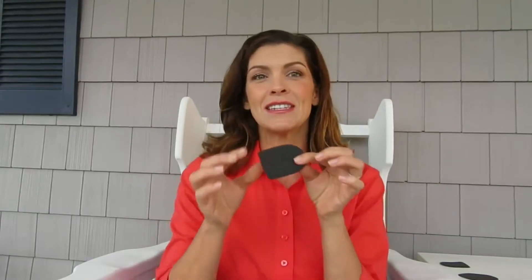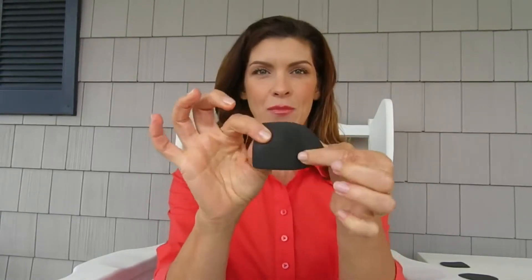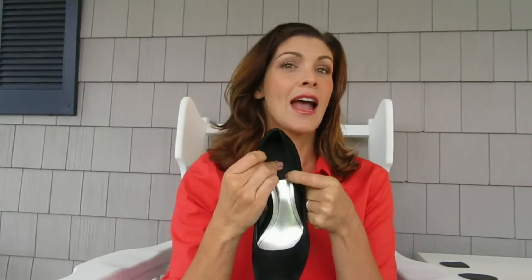As you can see, it's very thin and pliable, which helps it fit comfortably into your shoes and offers maximum support and odor and perspiration reduction all at the same time. I'll just put that in here.